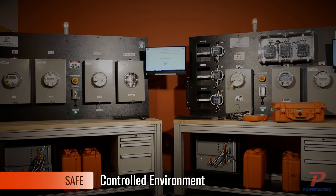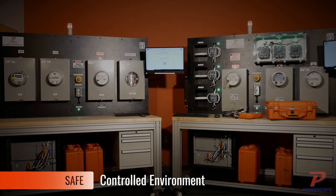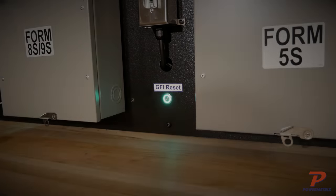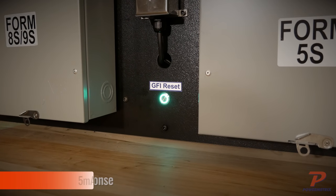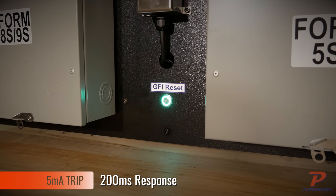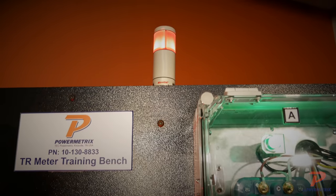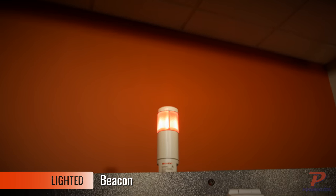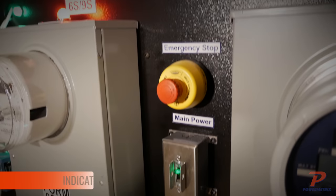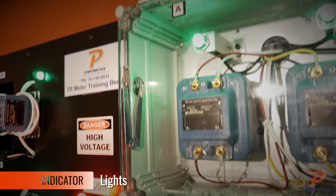The PowerMaster benches take every consideration to ensure the classroom maintains a safe environment for teaching. Both benches have a resettable ground fault interrupt for each energized point with a 5 milliamp trip point and less than 200 milliamp trip response. Both benches also include a lighted beacon mounted on top to alert when the bench is active, and each meter, CT, and PT have illuminated lights when energized.